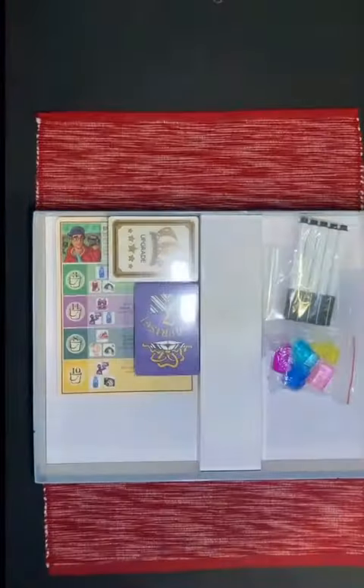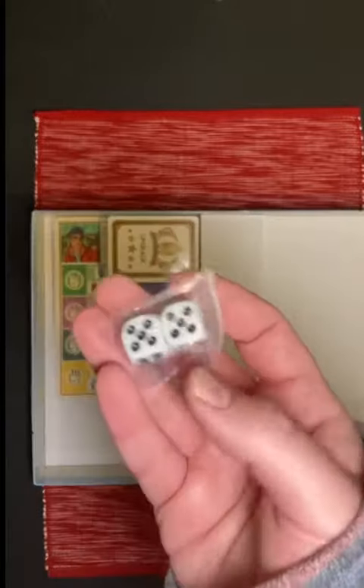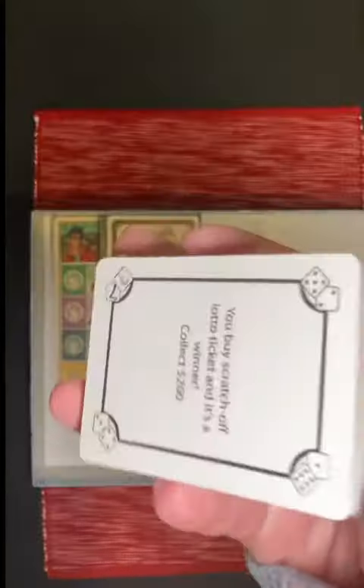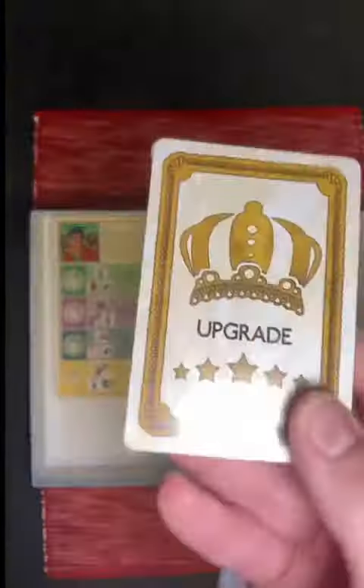There's some cash as well as these awesome little plastic cars to move around the board, some markers as well as some six-sided dice. Then you have surprise cards and upgrade cards that are part of the game.